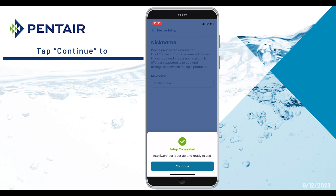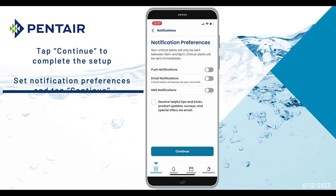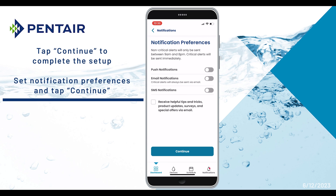A Setup Completed pop-up will appear. Tap Continue. On this screen, you can select your notification preferences and tap Continue when you're done.